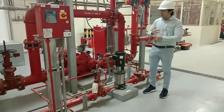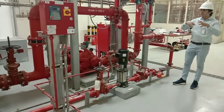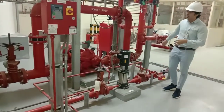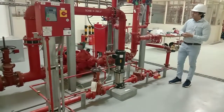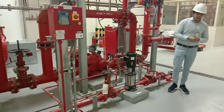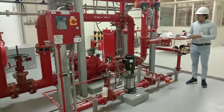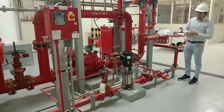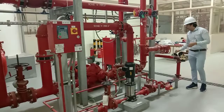We have redundant pumps: a jockey pump, an electric pump, and a diesel pump. The sequence in case of a pressure drop is: the jockey pump starts first. If it can maintain the pressure, fine. If the pressure difference exceeds 10 PSI further, the main electric pump starts and supplies water to the fire system. If the building is heavily affected by fire and electrical power to the motor is lost, the diesel pump starts. It will boost the pressure in the system and fight the fire.